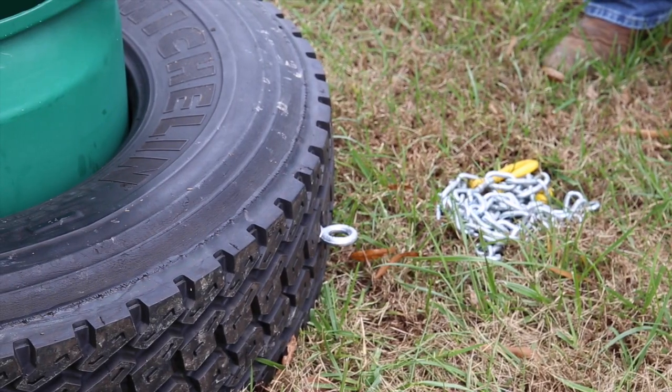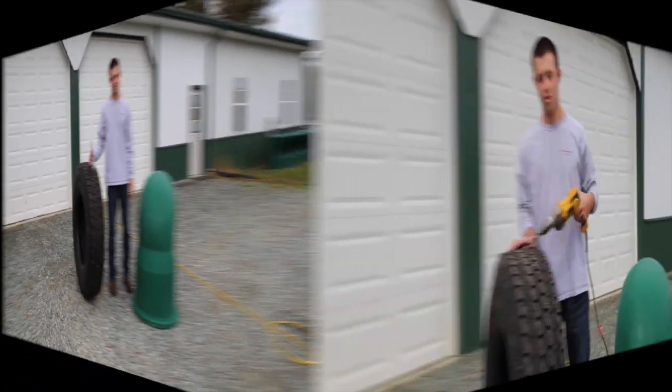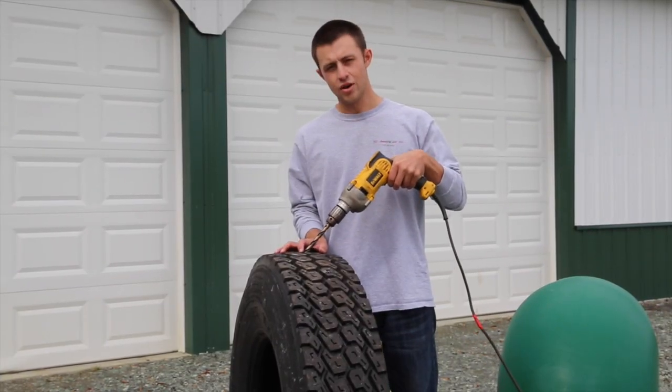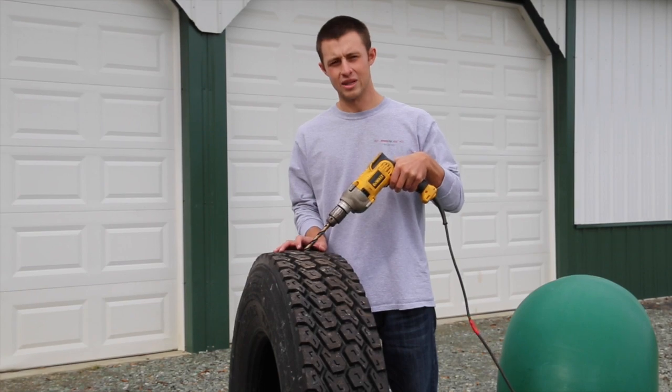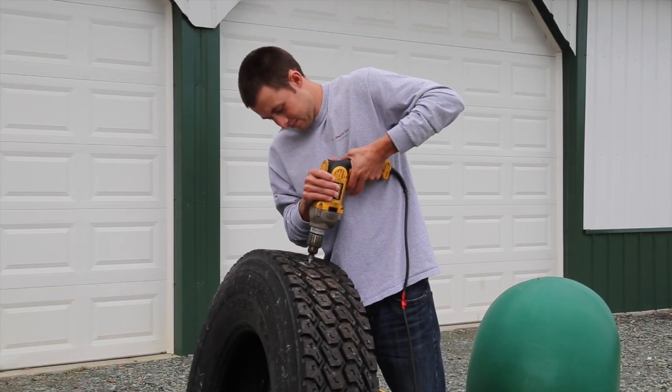Along with the feeder comes your eye bolt that we will install into the tire. We're now going to demonstrate how and where to drill the hole for the eye bolt that comes with the feeder. It is recommended that you use a half inch hole saw bit.